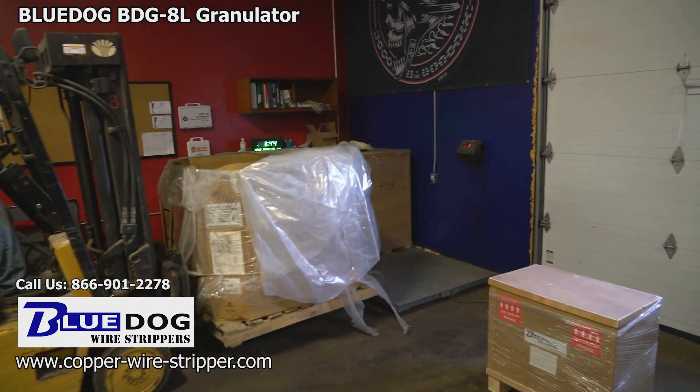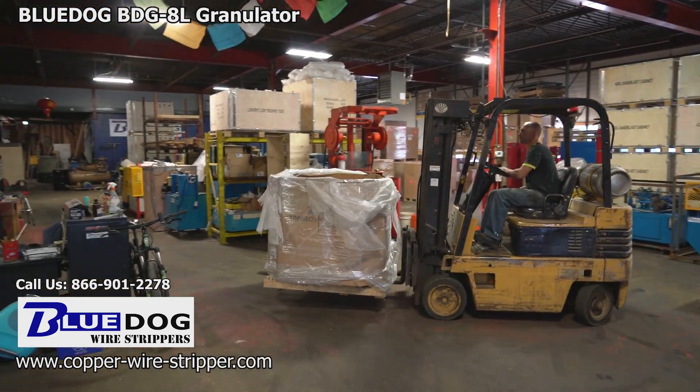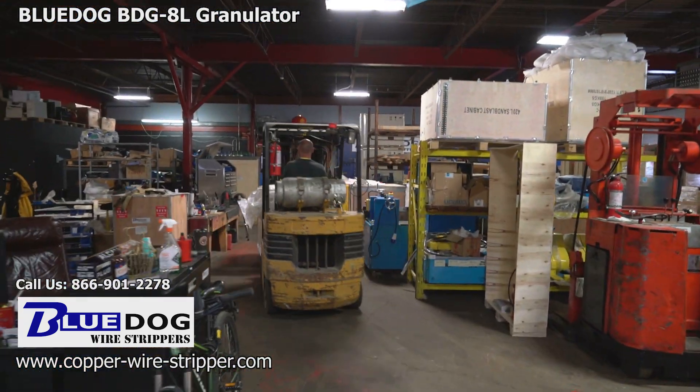Hey everyone, Joe Williams here from Blue Dog Wire Strippers, and today we are going to be taking a look at the amazing BDG8L granulator.